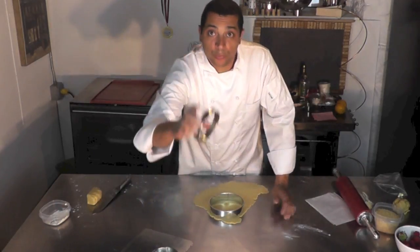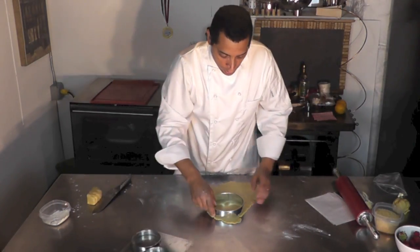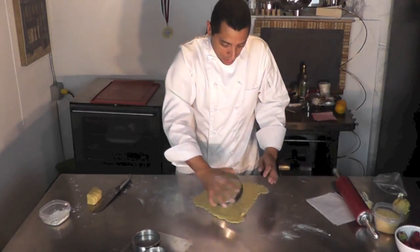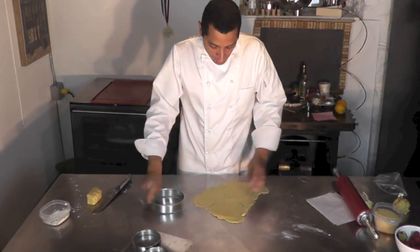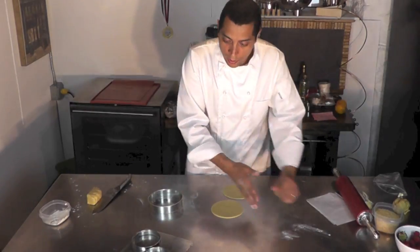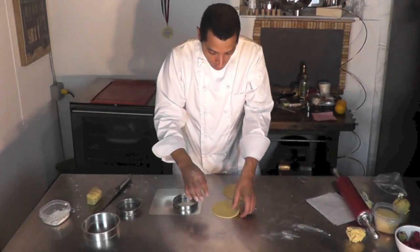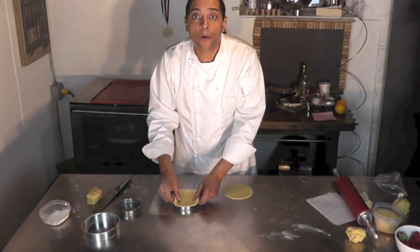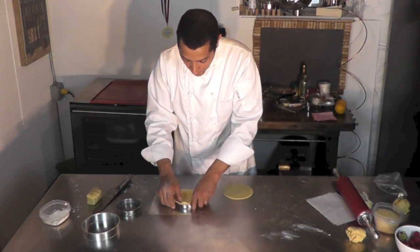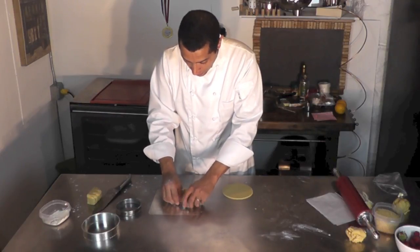These have been pre-buttered — I greased them a little bit on the inside, and I'm making two little tarts here. I'm going to cut those out, remove the excess, put it on the side, and take the dough, put it inside, and shape it nicely.